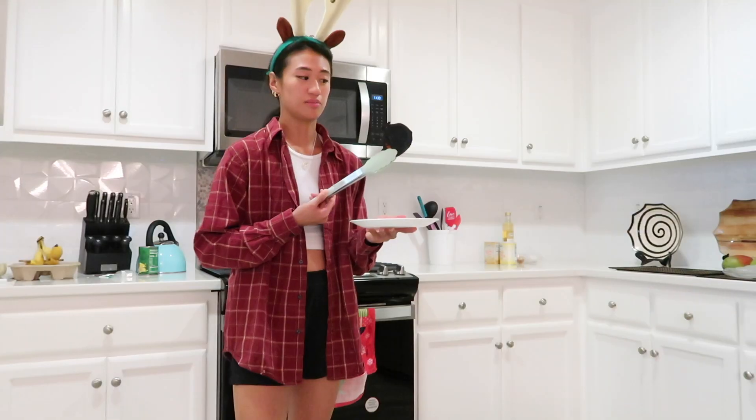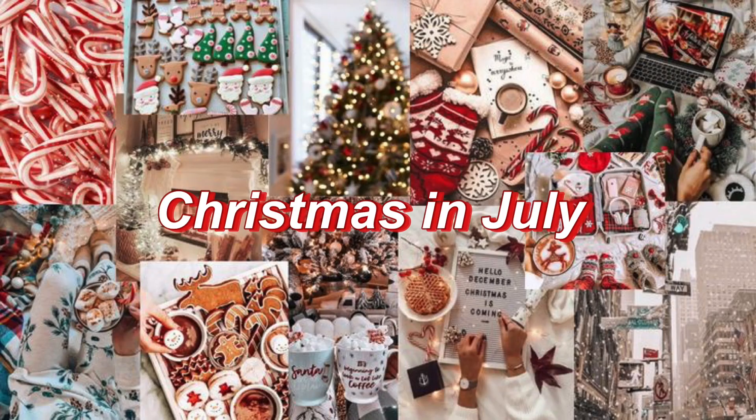Now we're going to go ahead and decorate this tree. Hey friends, it's mid-July and that means it's time for my now annual Christmas in July video. Time for my transformation. I just put on a Christmas sweater and I'm going to try to keep it on for as long as possible, but I don't think that's going to be very long because it was about 90 degrees yesterday.